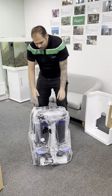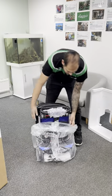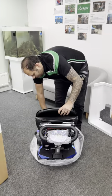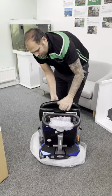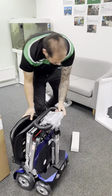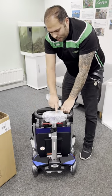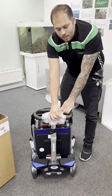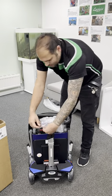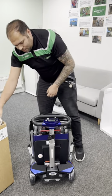Now take the bag off — bring the bag all the way down, go around the wheels and push it away. You don't have to do any lifting with the bag. Take off your bubble wrap — it's held together with a bit of sellotape. Find the tape, give it a pull, or use your scissors if you prefer. Just pop that inside the box.